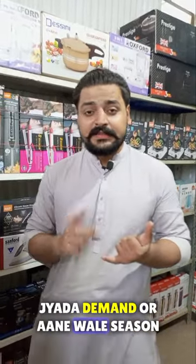Today, we are taking a look at quality products with a lot of demand this season. Let me show you what it is.